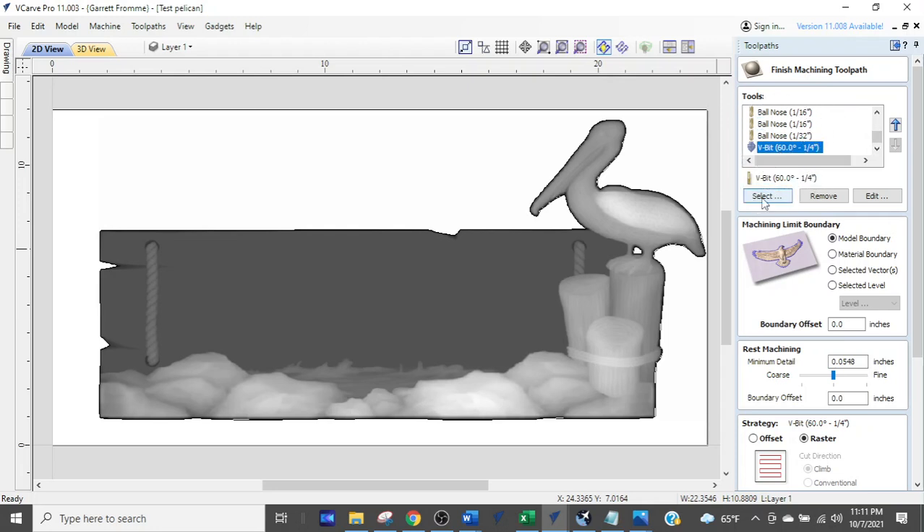What they're not doing is removing bits as they make changes. The first thing we want to do is remove all the bits we don't need. Click remove and it deletes the highlighted one — the V-bit is gone and it defaults back to the top of the list.